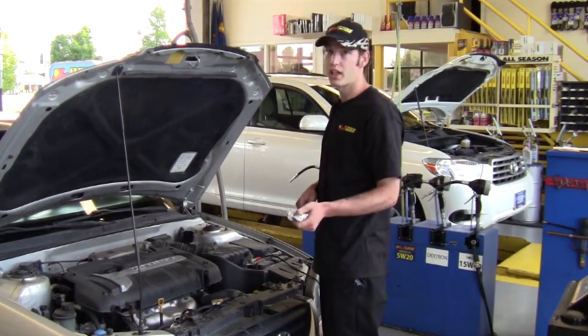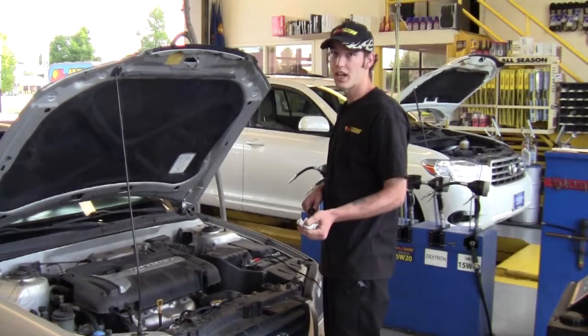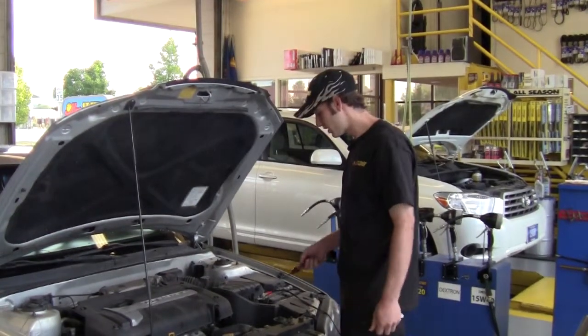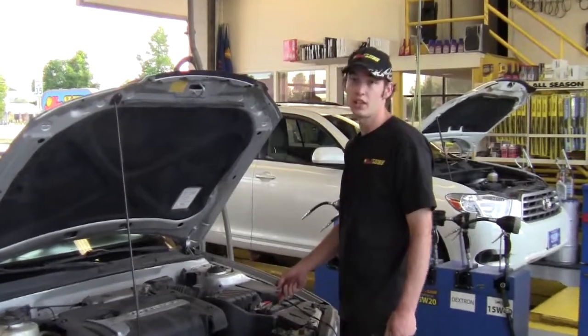Now I'm going to start the vehicle back up, run it through the gears, put it back in neutral, and check the level of the fluid. At this time I'm also going to check the lines for any leaks.